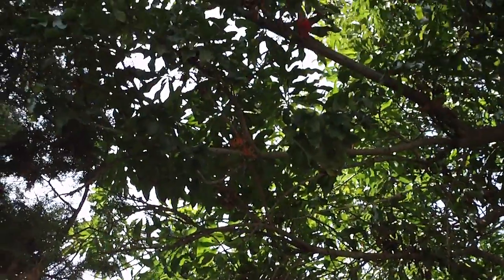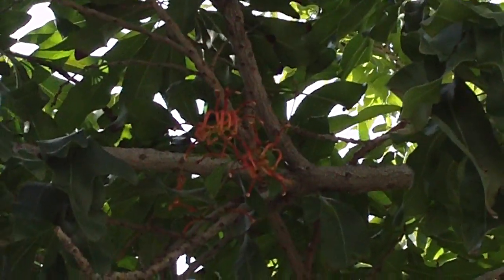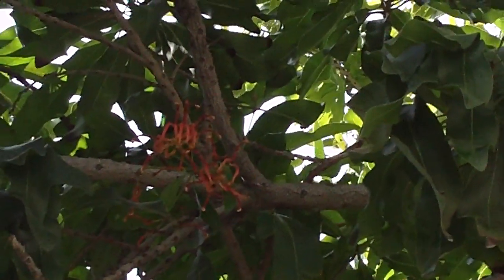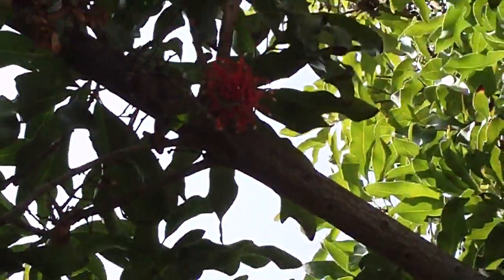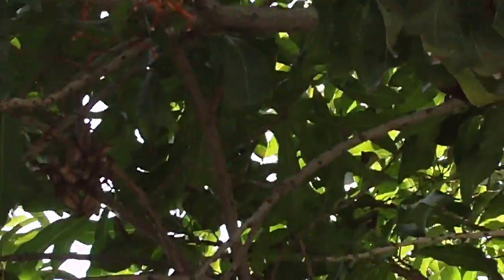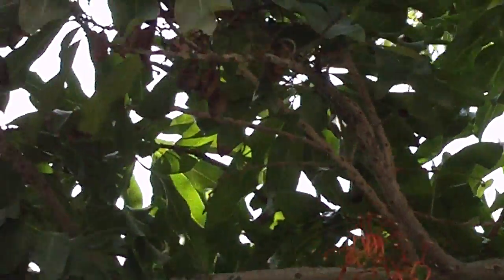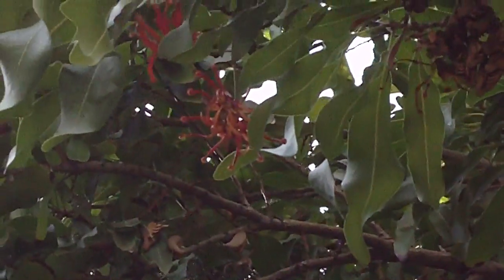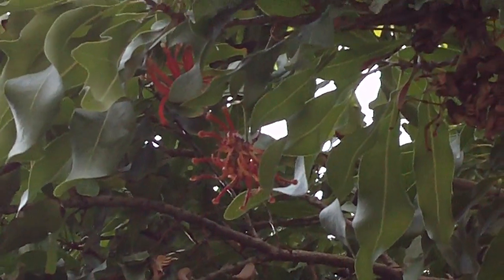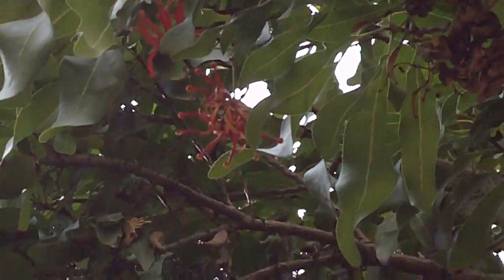The reason I wanted to share this one specifically with you is that it happens to be blooming right now, and it has these very interesting looking flowers that give it the name firewheel tree. I don't know if you can really see these very well, but they're sort of a bright red orange with yellow tipped, almost spider-like or anemone-like flowers. I think you can probably see that one pretty well, and that's what gives the tree its name, of course.